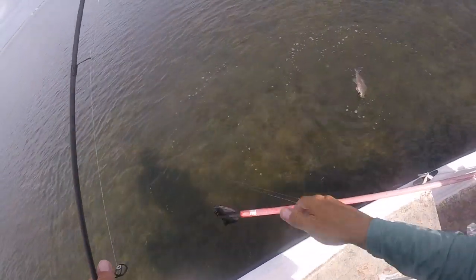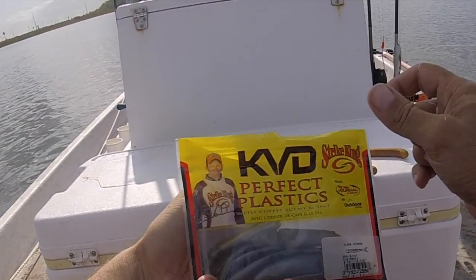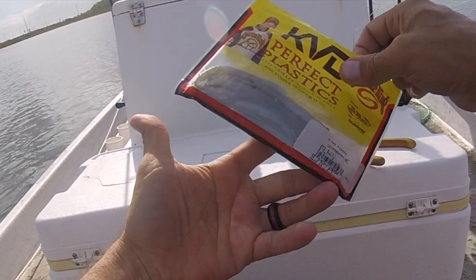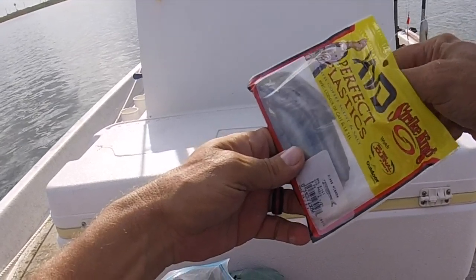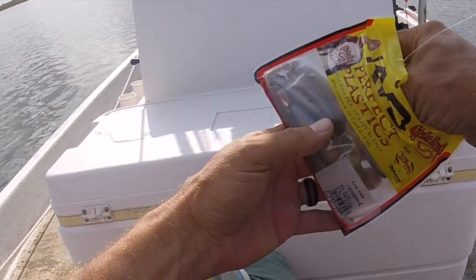I'm using a very light rod for this — medium action rod, seven foot, 10-pound braid, 12 max. That allows me to just use the weight of this bait and get it way out there, and then I get kind of a neutral buoyancy flutter. It does not sink. It stays just in the middle of the water column.